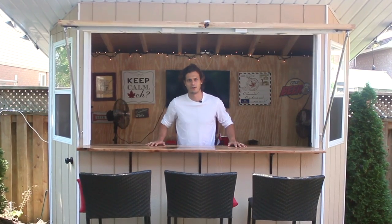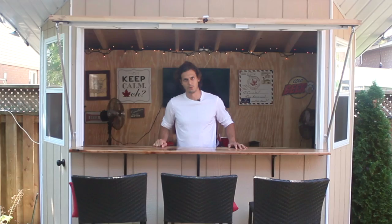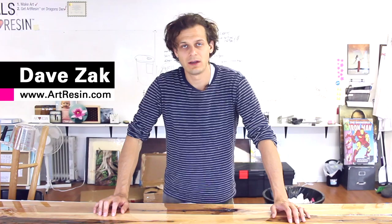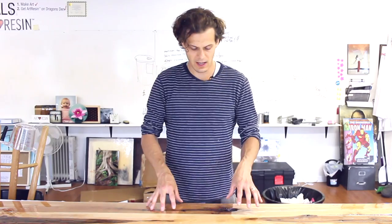In this video I'll be showing you how to art resin an outdoor bar top, and we even embedded a coin in one of the cracks in the wood. So here's a fun little project that I'm doing with my neighbor — he's building an outdoor bar slash shed. His bar top is going to be made out of this nice wood, I think it's cedar, and we are covering it in art resin.